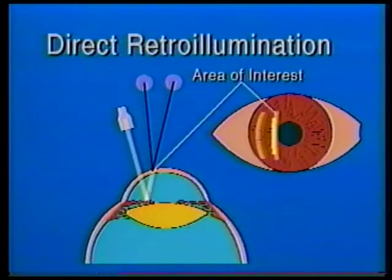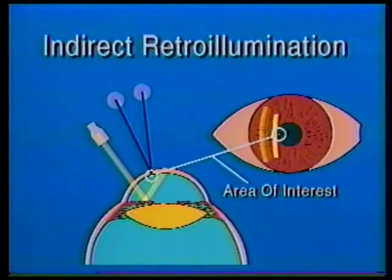Four, retroillumination produces two types of illumination. First, direct retroillumination, which reveals details in the reflected light, such as this small corneal foreign body rust ring. And secondly, indirect retroillumination, which reveals the details just off the path of the reflected light, as shown by this Krueckenberg pigment spindle on the corneal endothelium.